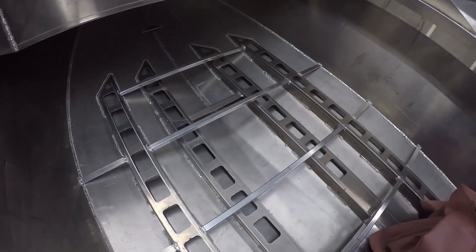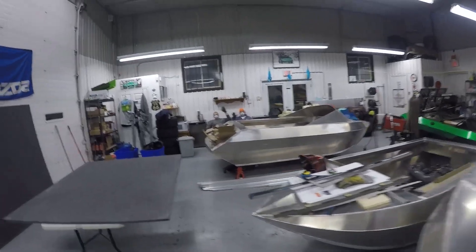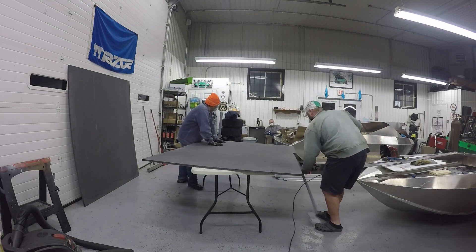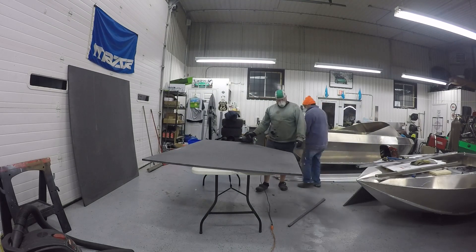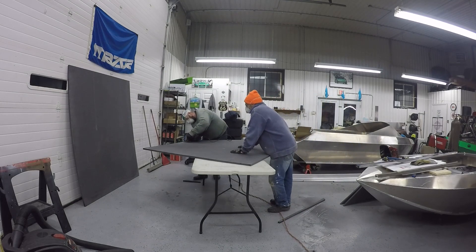Now that the supports for the floor are in, we went off center and measured out. And that gave us all of our measurements for the shape of the floor. So you can see there, which hopefully we're correct, because this is expensive — super expensive.